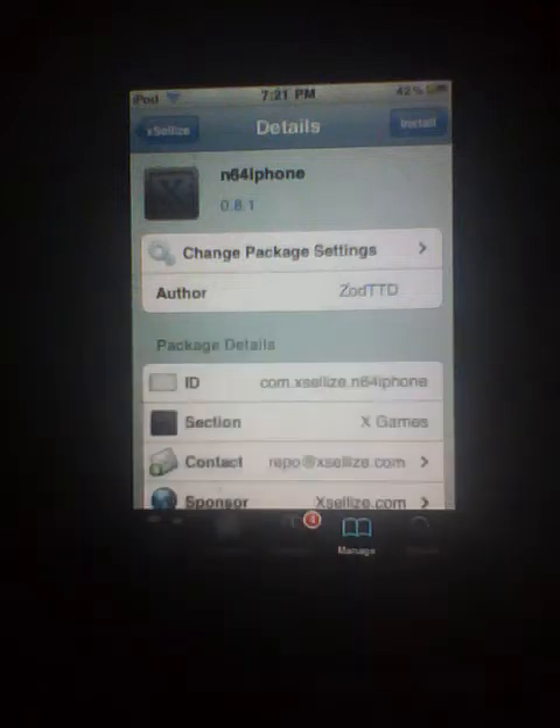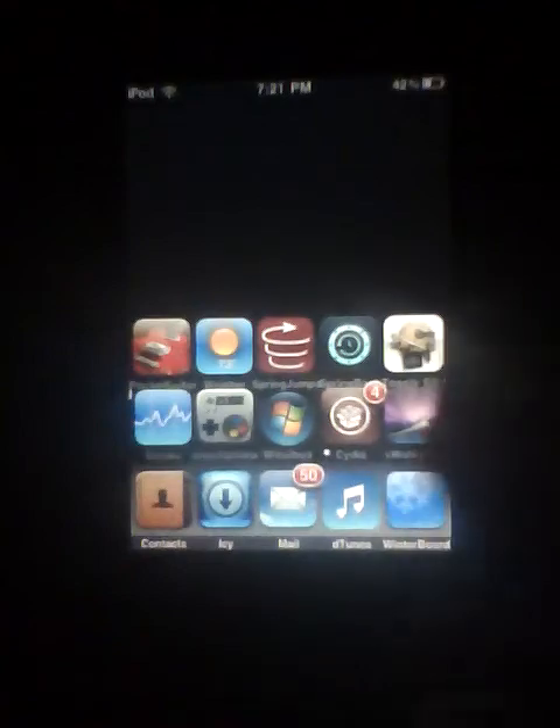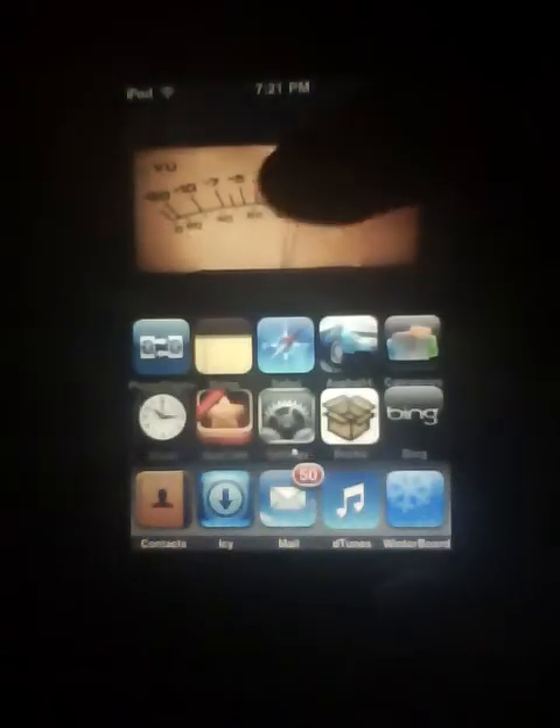Install and confirm once you have it. Hit your home button and here it is right here. For the ROMs, you need to click it.